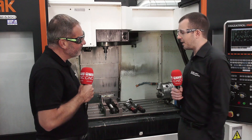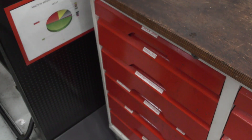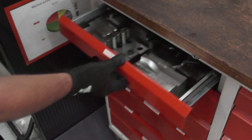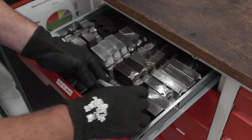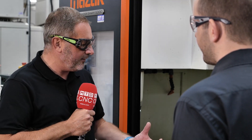Yeah, absolutely. It can cost as much as £50 to £60 for a set of soft jaws, and if you're doing that 20 or 30 times a year, then your return on investment on the Adaptix system is going to be months rather than years. So really your message to engineering companies is that you're manufacturing this from a very environmental, carbon neutral point of view — that's the statement.